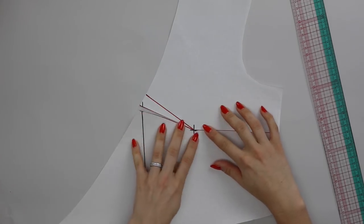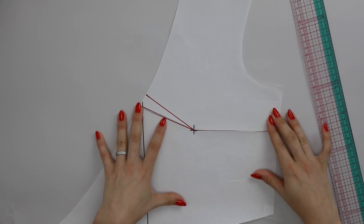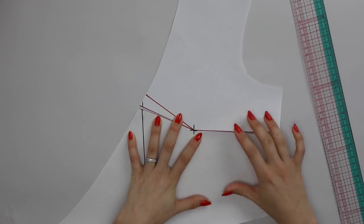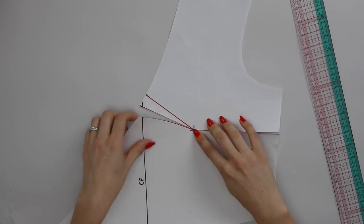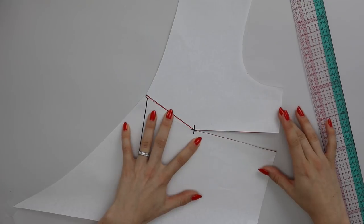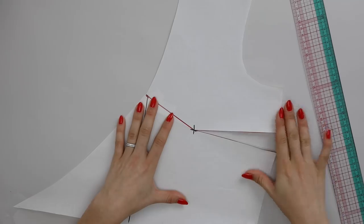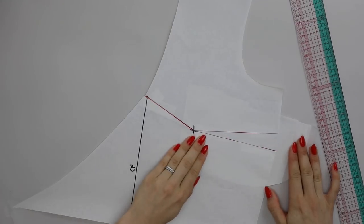Now we are going to use the method of dart manipulation — if you're unsure what that is, I'll pop a link to my tutorial here. We use dart manipulation to move darts around a pattern to give them a different position in a garment. We can also use that technique to close this unwanted excess of dart and slide it closed, which is going to open us a side dart. I'm going to take this dart closed because this is the amount to remove the gaping — the same would apply if you had this in the armhole — and I'll need a little scrap of paper to go behind this.